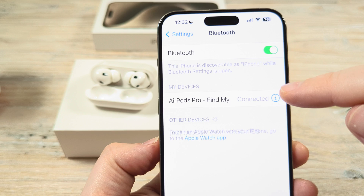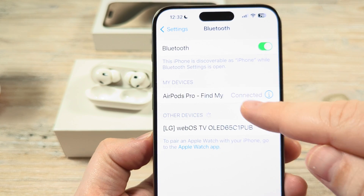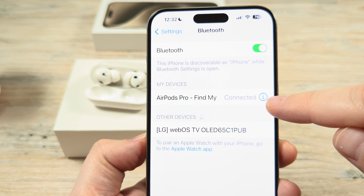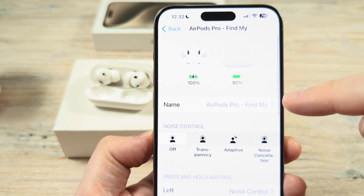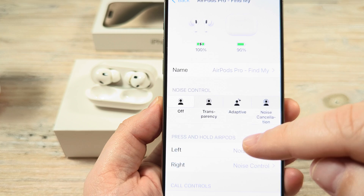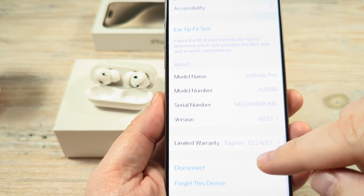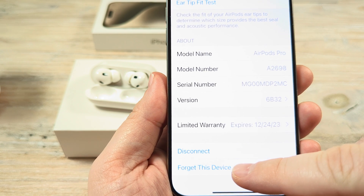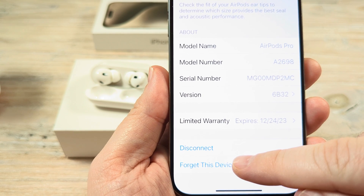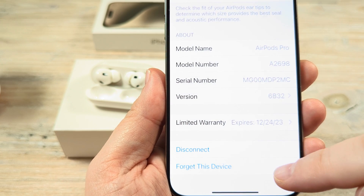Once you tap on that, it's going to show you your AirPods under My Devices. Go ahead and tap on the little eye icon to the far right — that is going to show additional information on your AirPods. Then scroll all the way to the bottom until you see the option to Forget This Device. Go ahead and tap on Forget This Device, then confirm by tapping Forget Device again.